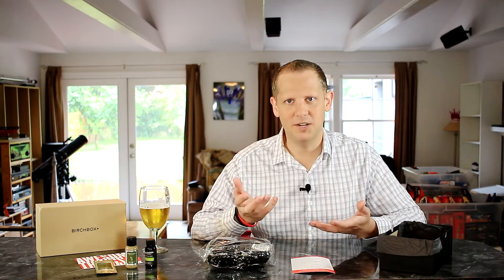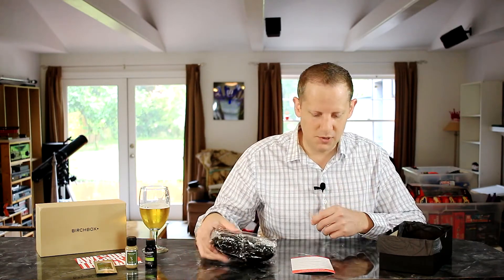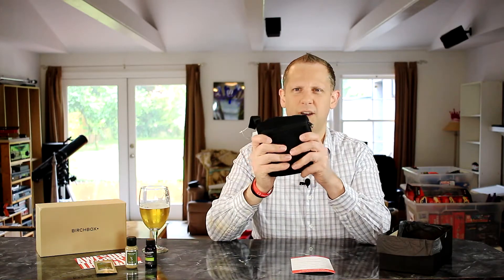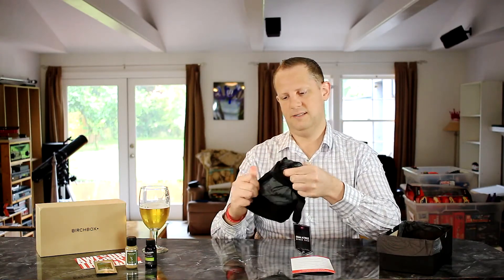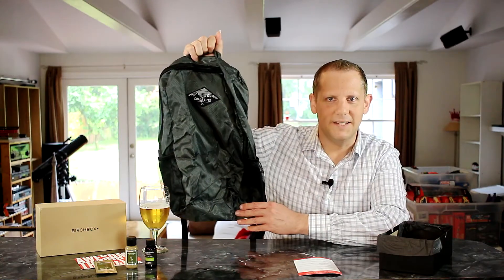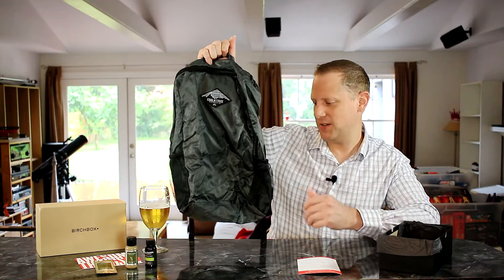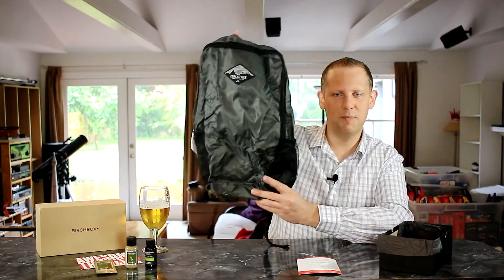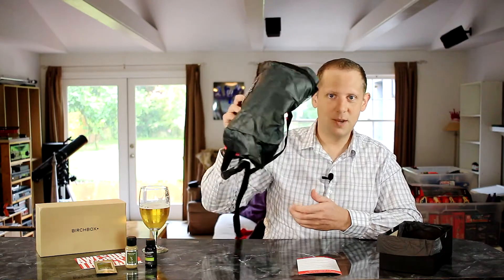In the men's Birchbox they include one more lifestyle-type item — it could be clothing, a gadget, something a little extra beyond just samples. This month we had a choice of several items and I chose the backpack from Colatree, their Nomad backpack, which retails for $29.99. It's a foldable backpack that comes in its own pouch. Unzipping it and folding it open — yeah, it's a surprisingly sturdy rucksack built from ripstop nylon. Nice straps, compact and easy to pack away for a day hike. Really cool item.